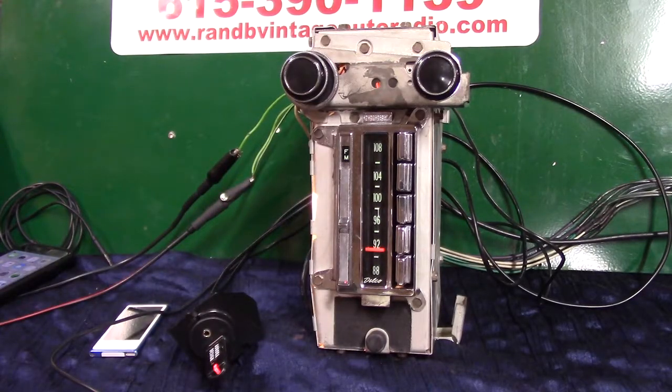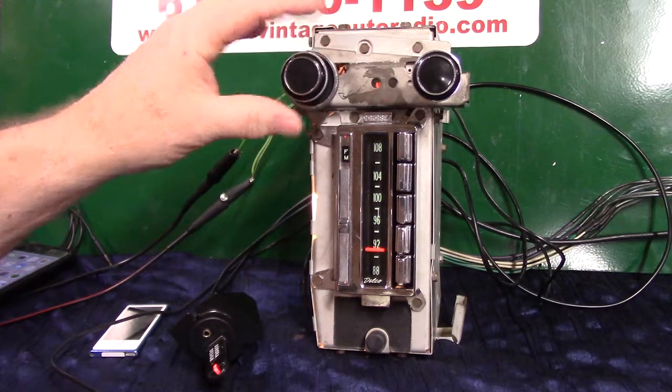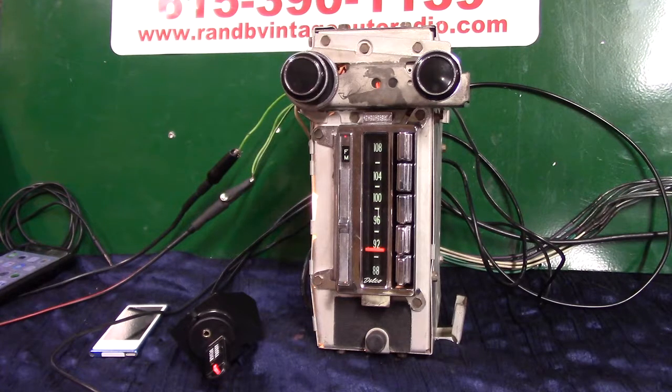That's your original 1967 Corvette AM-FM with a full Aurora design conversion — four channels — and it's cleaned up and ready to go. I appreciate you letting me do it for you. Thank you, bye.